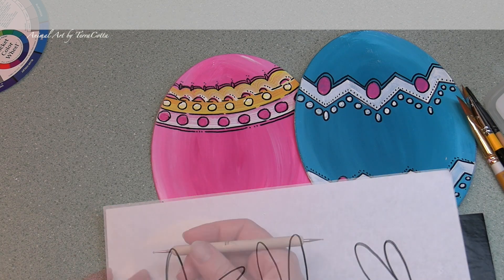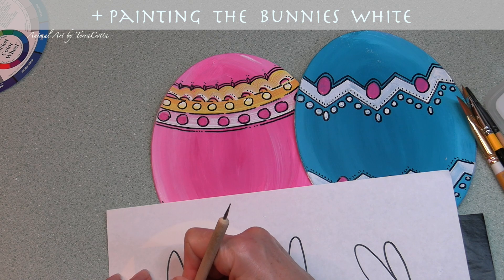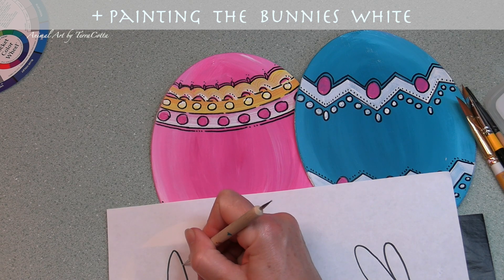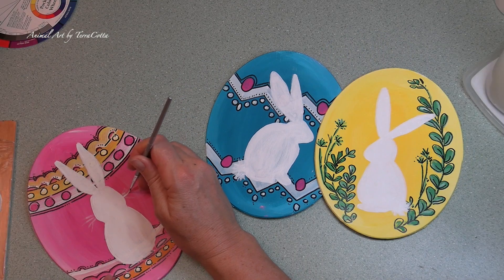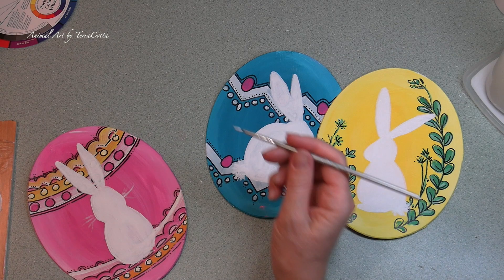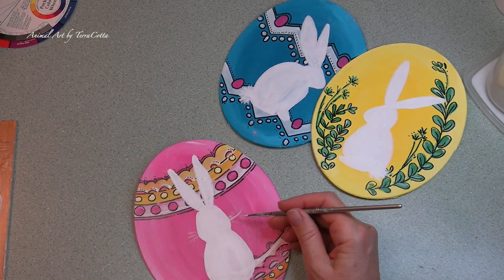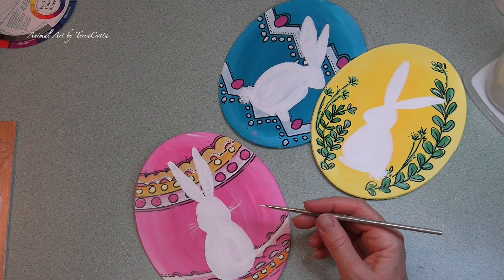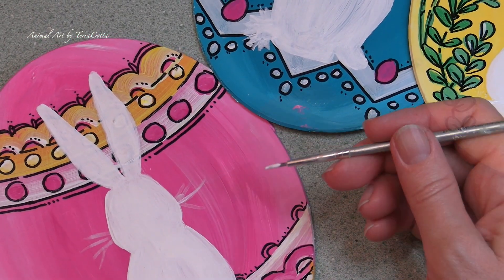So that when we put our white Easter bunny on top we will have some dark contrast below. Now I have already outlined all of my Easter eggs and all of the details. So now I'm going to be transferring my Easter bunnies to each of these eggs. I have three Easter bunnies and I'm trying to figure out which Easter bunny will look best depending on how ornate or not so ornate the backgrounds are. So I'm going to put three Easter bunnies on those cards.